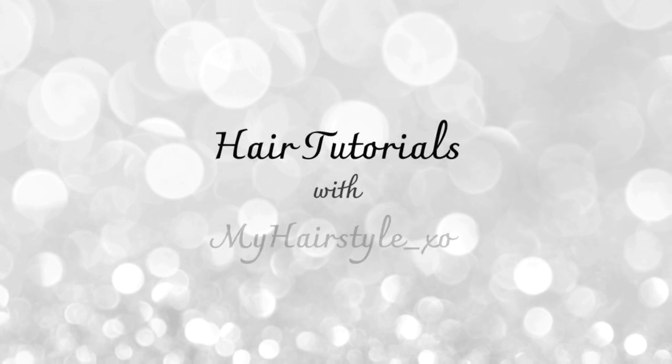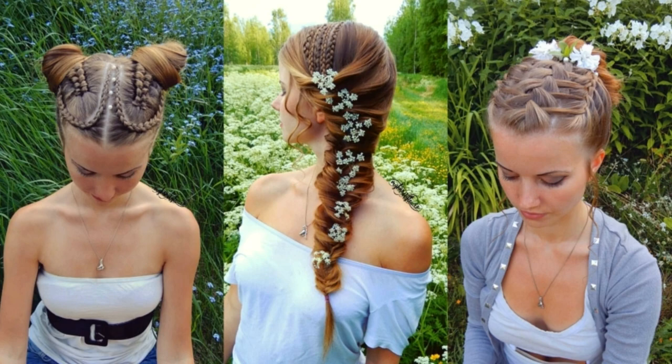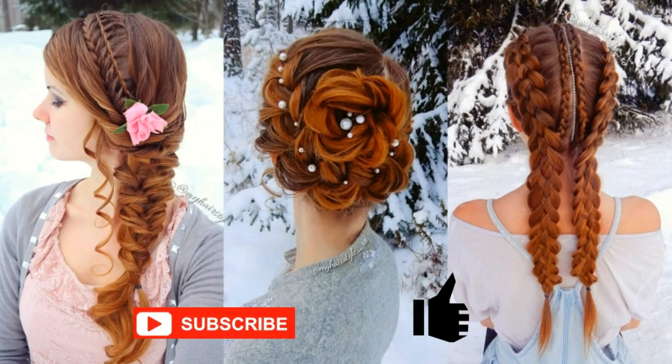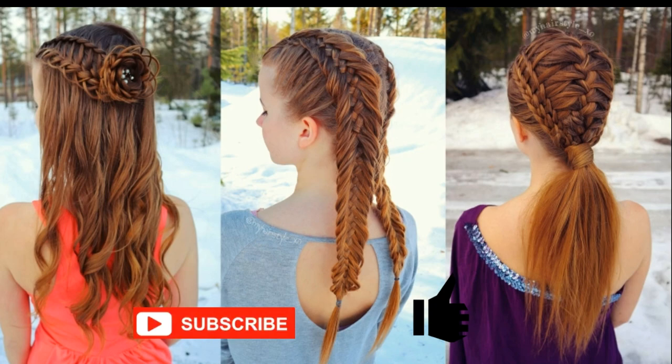Hello everyone, this is Hair Tutorials with My Hairstyle XO. Before starting, I would really appreciate if you would subscribe to my channel and click the thumbs up for this video. Thank you and welcome to my channel. I hope you will like what you see.